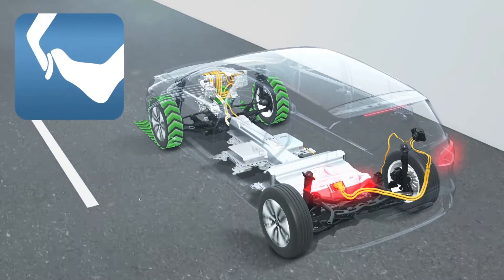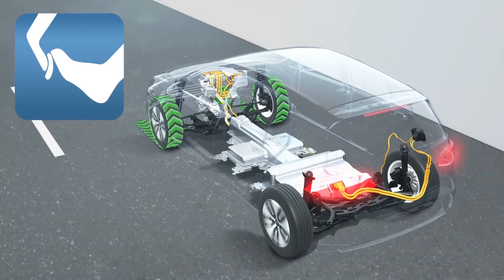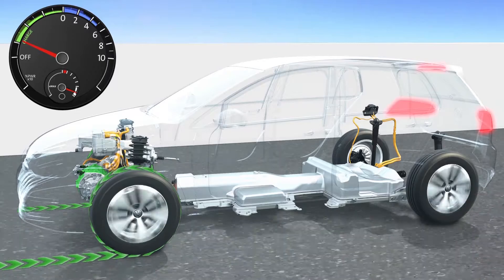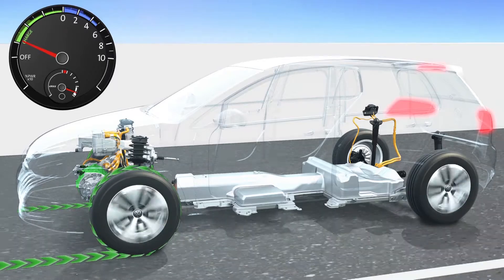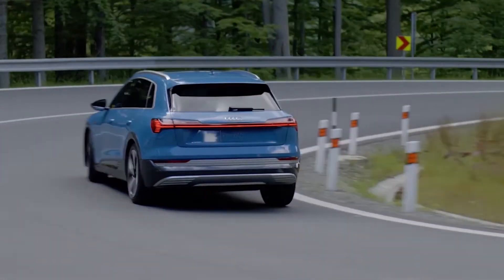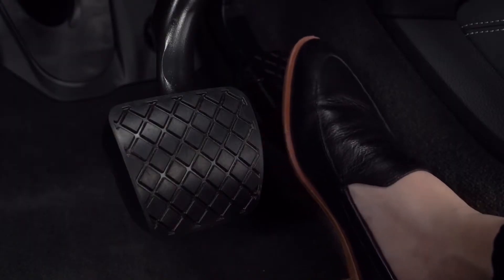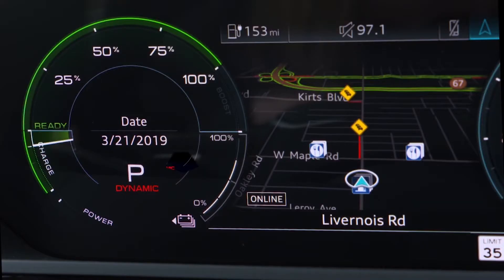We're talking about using the kinetic energy of a moving vehicle and slowing it down by turning it into chemical energy stored inside the cells inside the battery. The wheels of the car are turned by the motor, but when you lift off the accelerator — and on some cars apply the brakes — the motor turns in reverse and acts as a generator. This generator is able to send electrical current back into the battery to be stored for next time you hit the accelerator.